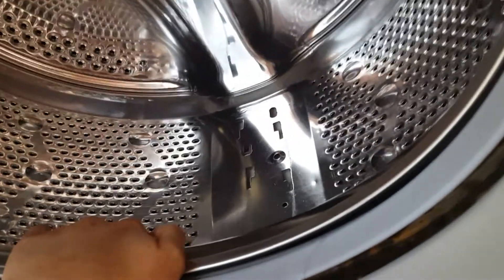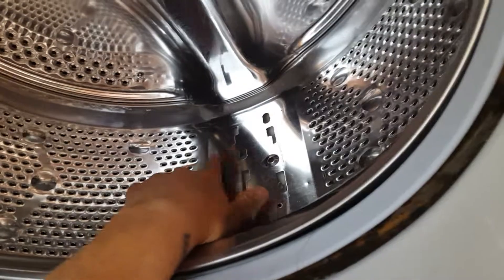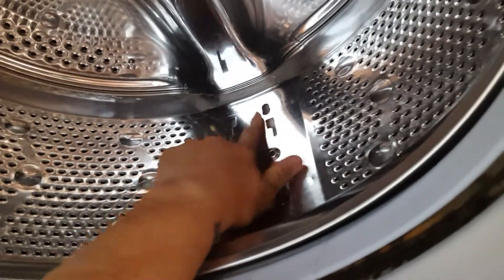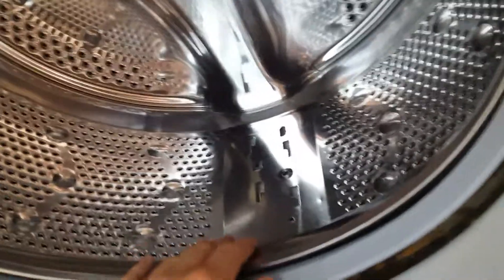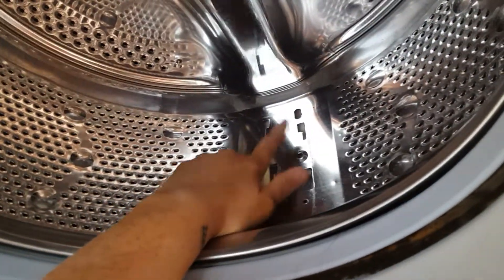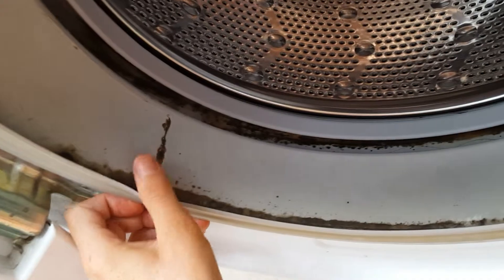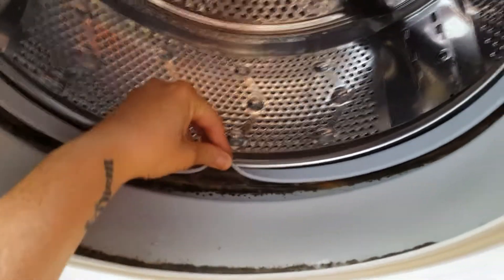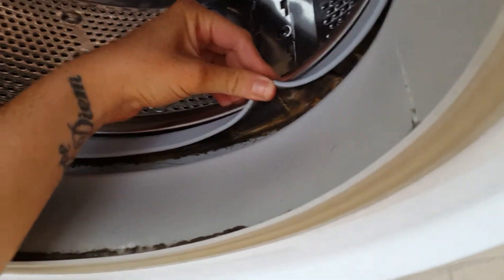And this one has also snapped off. If you feel these, there are quite sharp bits of metal sticking out from the drum. This means that a lot of our clothes get ruined and snagged, especially woolly jumpers. It doesn't look too great here either — just mold. I scrub this regularly but it just comes back all the time.